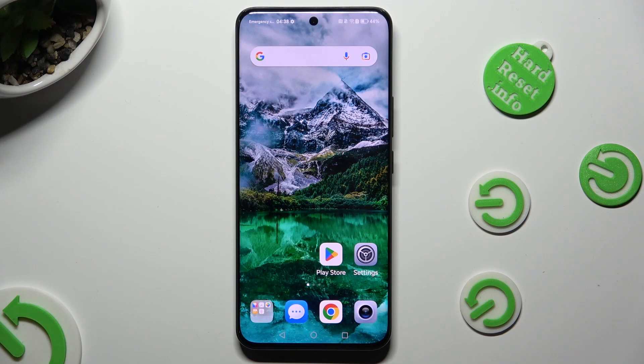Hi, in front of me is the Honor 90, and today I would like to show you how you can clean the storage of this Honor.